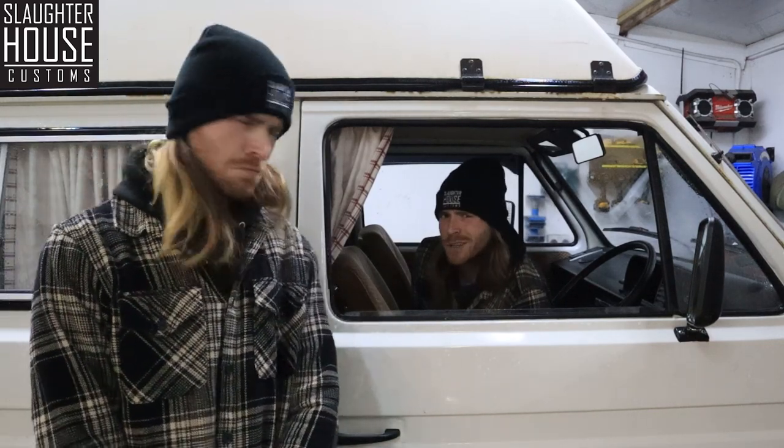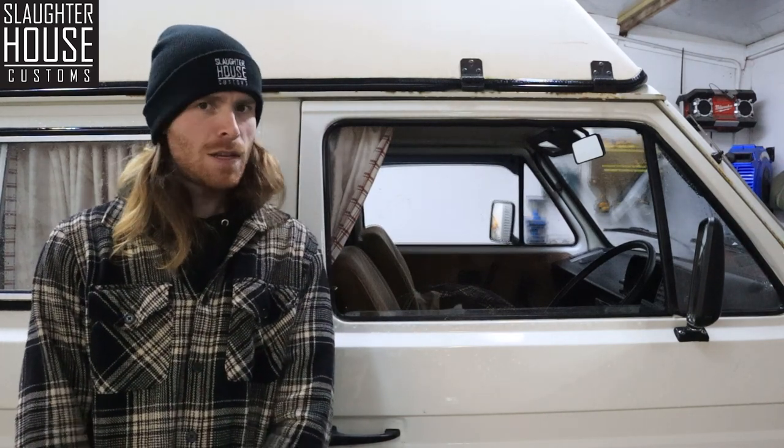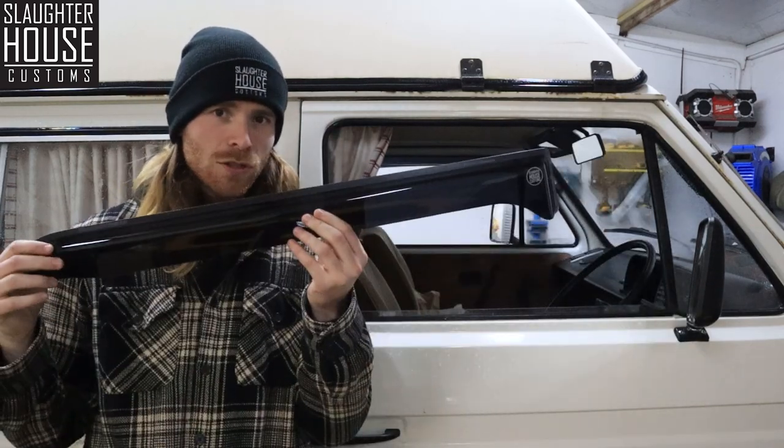Hello and welcome to Slaughterhouse Customs No-Nonsense Tutorials — it's where we teach you how to fit your favourite Slaughterhouse goodies. Today we're looking at the Slaughterhouse wind deflectors. Let's check them out.